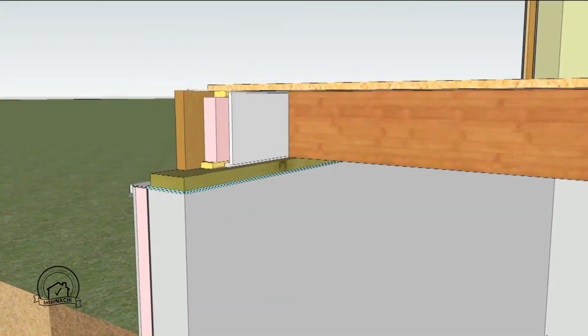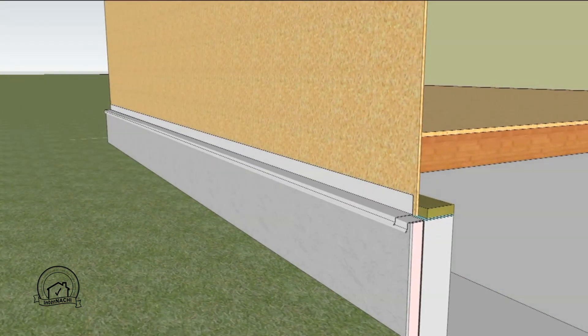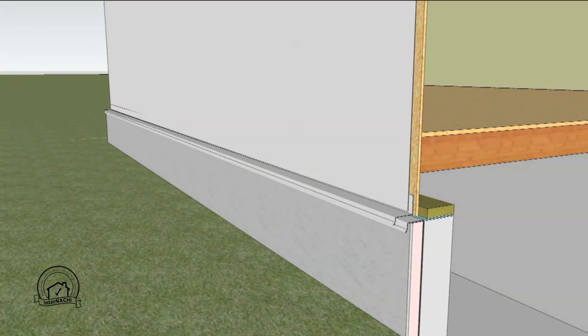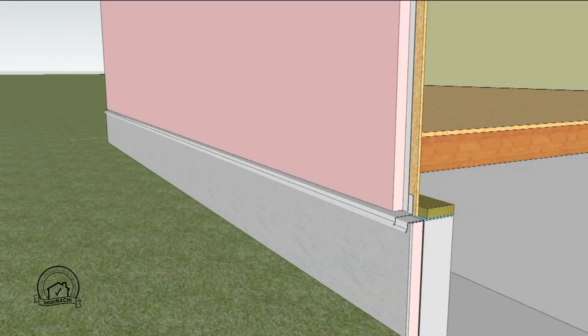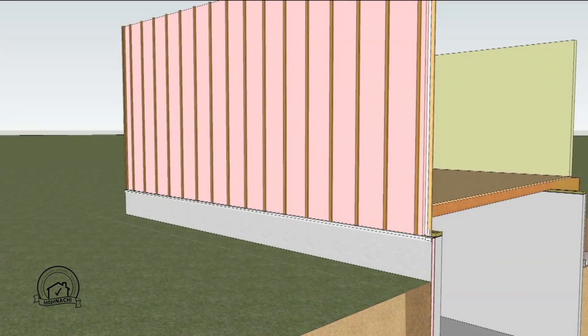A code approved thermal barrier is installed and sealed around the edges for fire protection. The wood stud walls are built and flashing is placed at the bottom of the sheathing. A weather barrier is installed overlapping the flashing, and extruded polystyrene insulation is placed over that. Furring strips are attached through the exterior insulation to the wall studs, providing a ventilation cavity for the exterior siding.